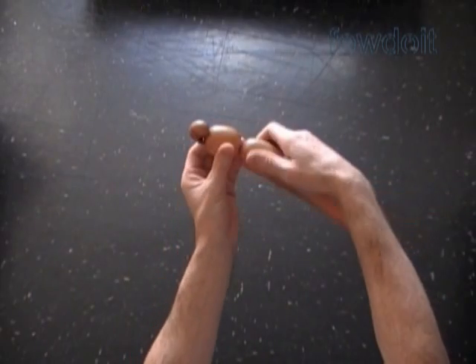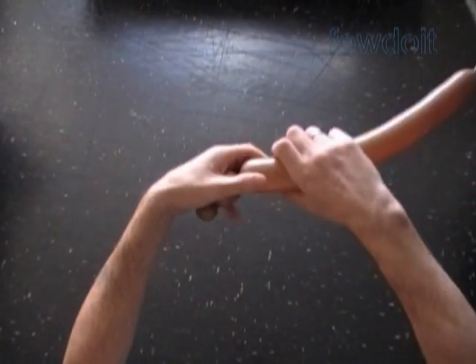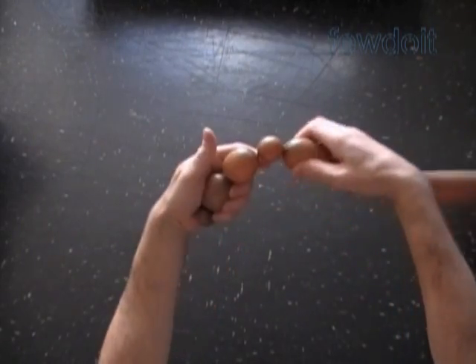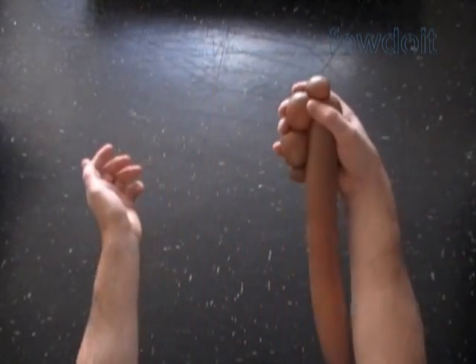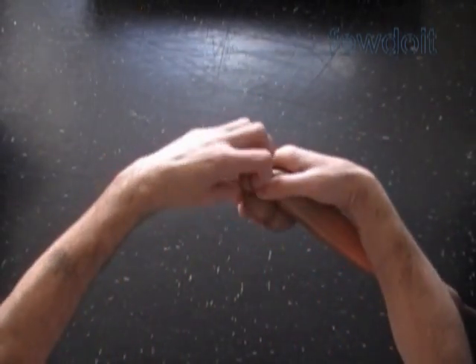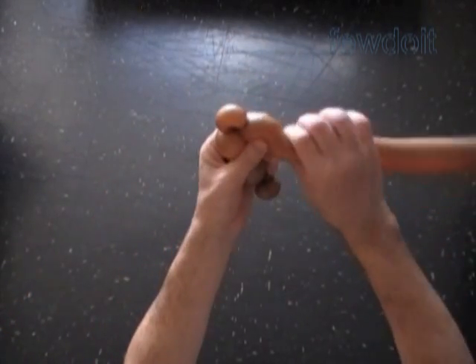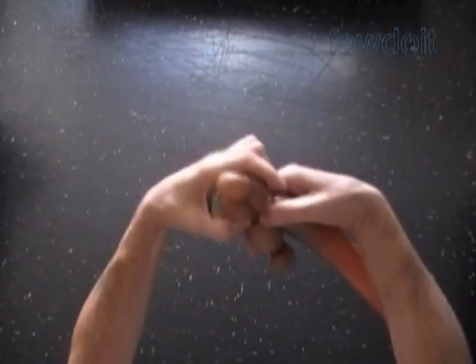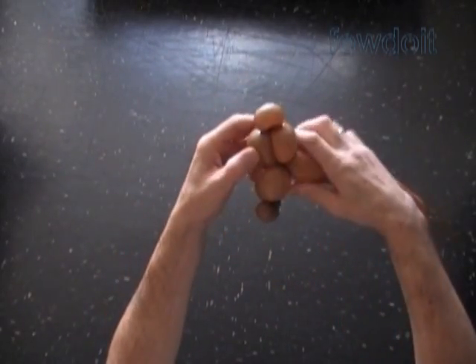Now let's twist the second, about 2-inch long bubble. Now let's twist the third soft, about 2-inch long bubble. Twist the fourth soft, about 1-inch long bubble, and lock both ends of the fourth bubble in one lock twist. Then we twist the fifth soft, about 2-inch long bubble, and lock both ends of the chain of the last three bubbles in one lock twist. We have made the head.